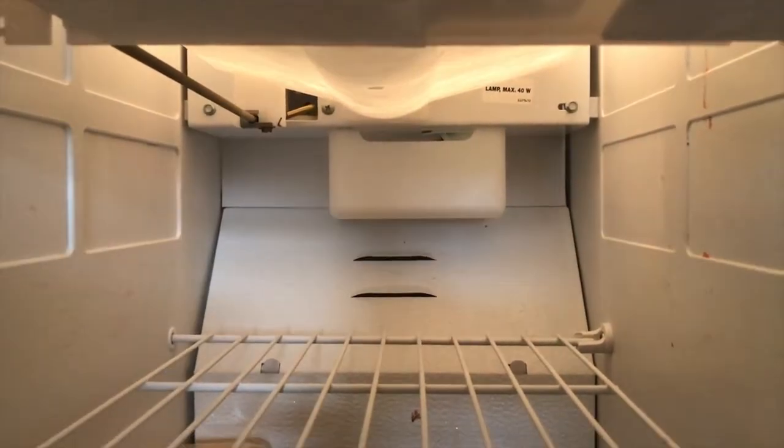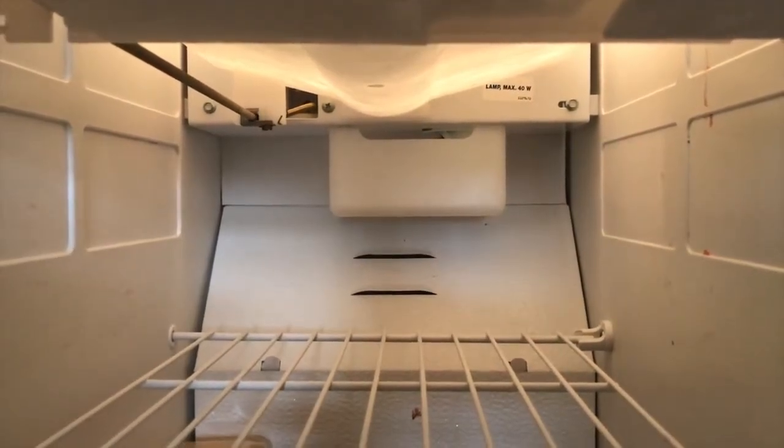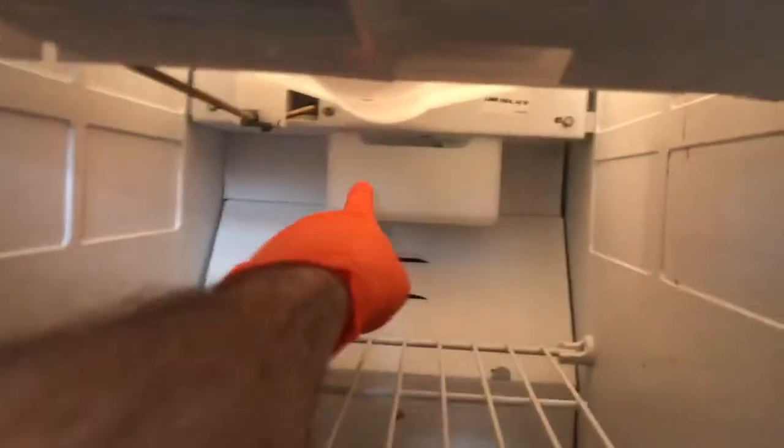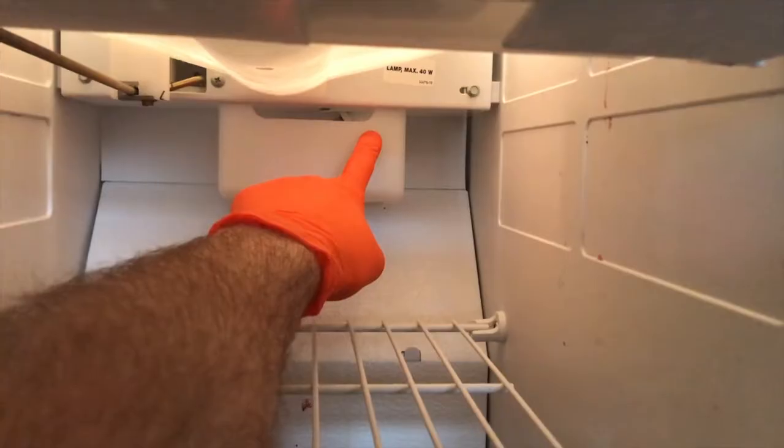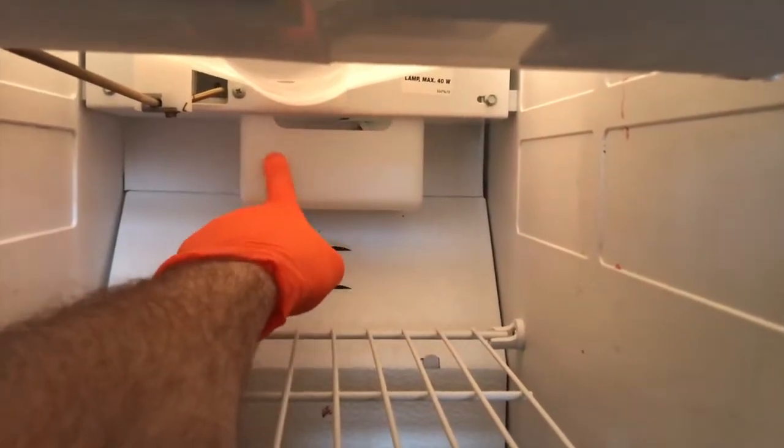That plastic case is very important because it protects the light bulb as you pull food in and out of this freezer. There's two clips on the left side, one clip on the right-hand side.